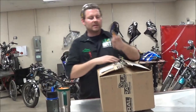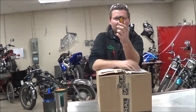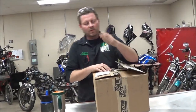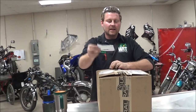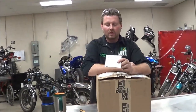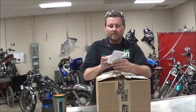A bunch of us being techies like to carry knives with us. Even if this was a box cutter, this is definitely a way that you do not want to open this box. One thing I want to really encourage you to always do is open up the box and check the invoice first so that you can figure out what's in it. When you're opening all this stuff up from Parts Unlimited, Tucker Rocky, or drag places like that,